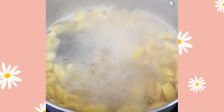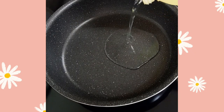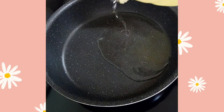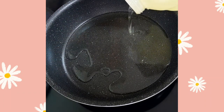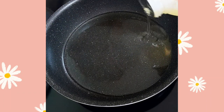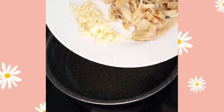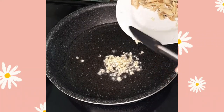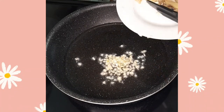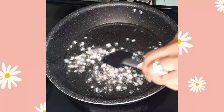You'll boil your ackee and salt fish together, then drain that off, and prepare to fry this up nicely in some oil. You're not going to overdo the oil — just enough, about a quarter cup or less, because you want this to be well done in the oil.